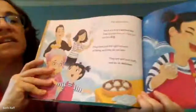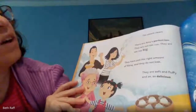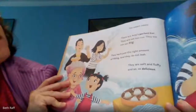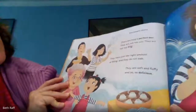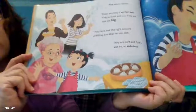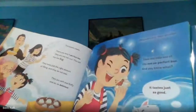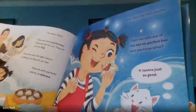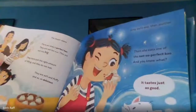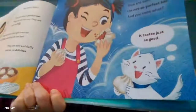The steam clears. There are Amy's perfect bao. They are not too small. They are not too big. They have just the right amount of filling and they do not leak. They are soft and fluffy and so, so delicious. Amy tastes one, then another. Then she eats one of the not-so-perfect bao. And you know what? It tastes just as good.